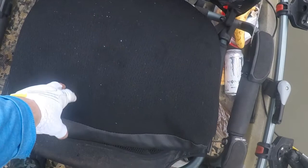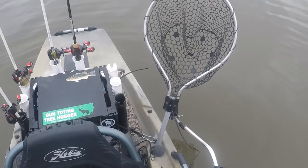The seat gets a little bit uncomfortable with my skinny butt after a while, so I put a pad on the seat to make it more comfortable for long days. I actually wrapped the foam in a trash bag to keep it from getting waterlogged, because when it gets wet it takes days for it to dry out.